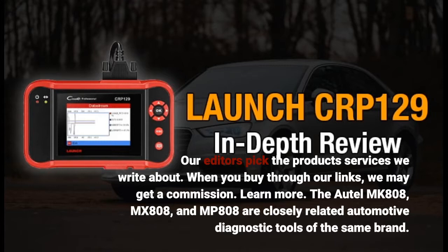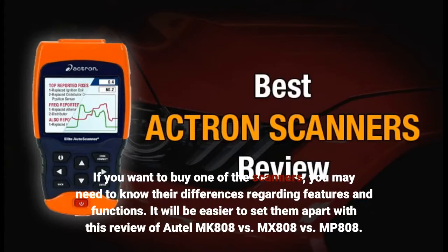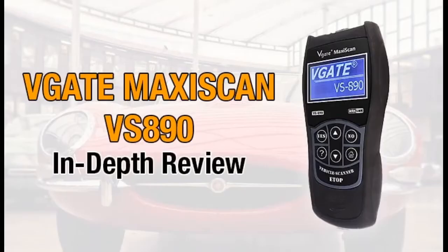The Autel MK-808, MX-808, and MP-808 are closely related automotive diagnostic tools of the same brand. If you want to buy one of these scanners, you may need to know their differences regarding features and functions. It will be easier to set them apart with this review of Autel MK-808 vs MX-808 vs MP-808.